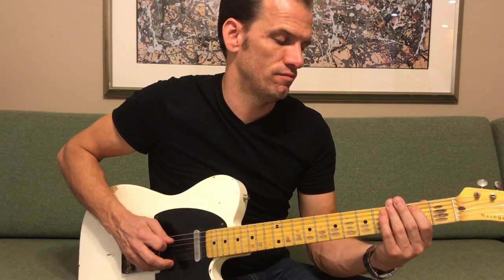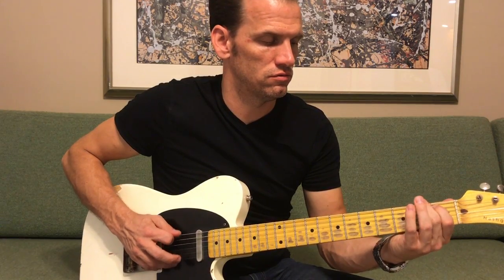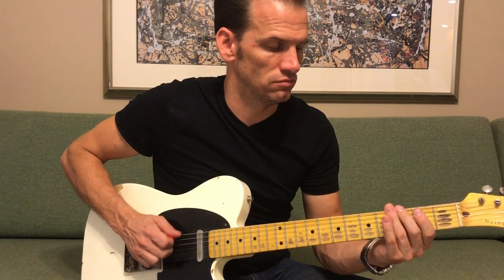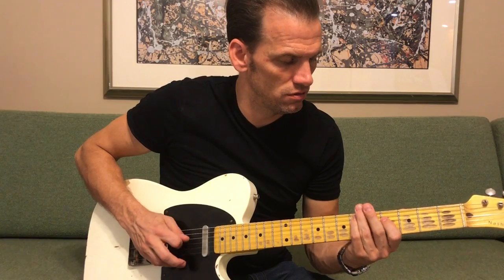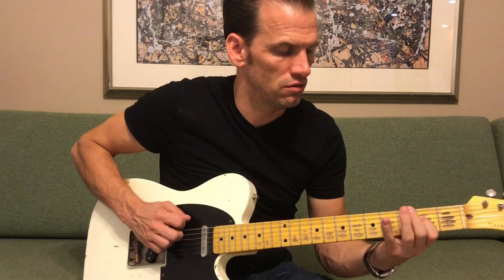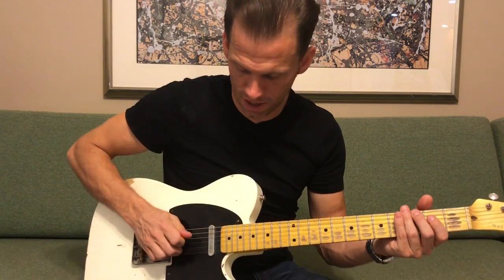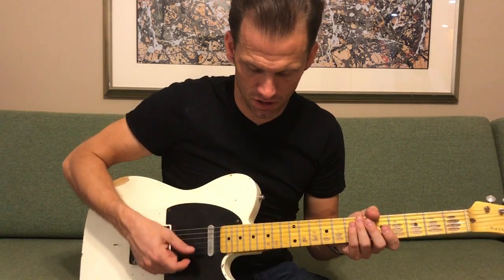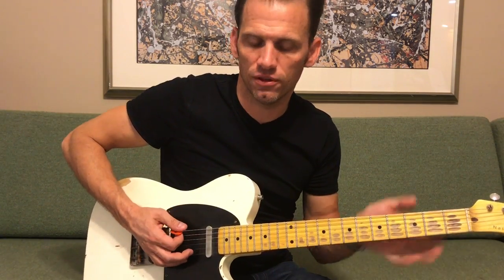I'll slow that down for you. The second part goes into the solo. With Pete Anderson's style playing, any time you're hitting a string underneath, you're going to grab that with your finger and keep picking on top with the pick.